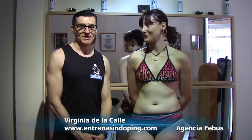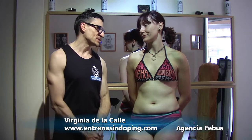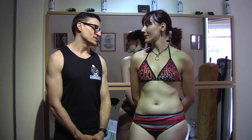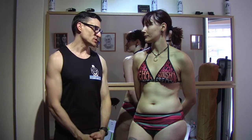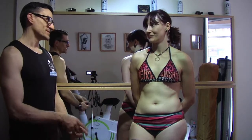We are here live. We have received a visit from Virginia, who will debut in the Trophy Steve Reeves. How are you, Virginia? Good. We are going to do a posing routine to see how you have been controlling the poses during these weeks and see if there is progression in posing or not.